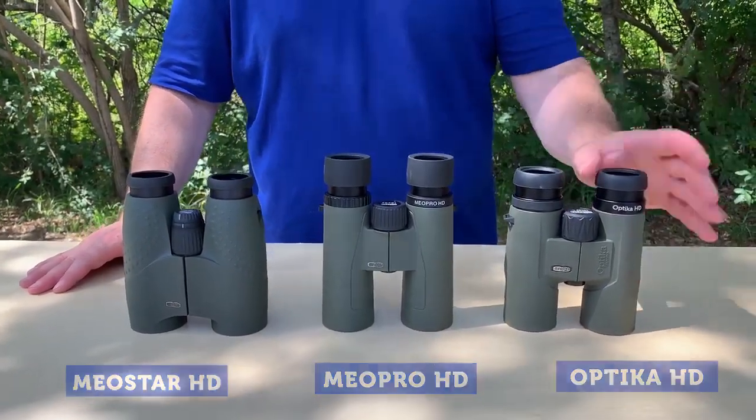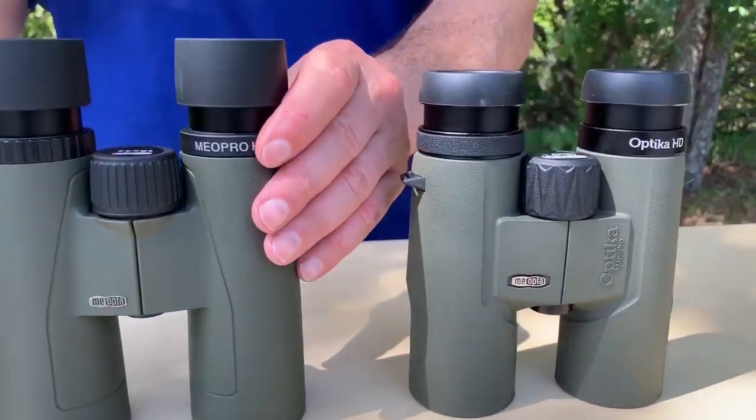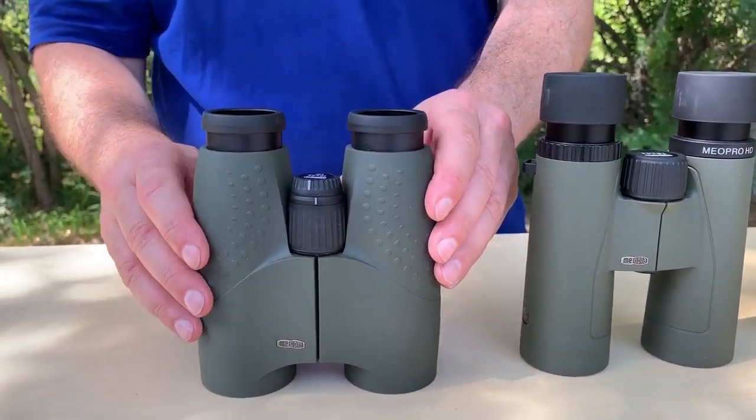To give you an idea, the 10x42 Optica HD retails for $299. The 10x42 Mio Pro HD retails for $499, and the 10x42 Mio Star retails for $999.